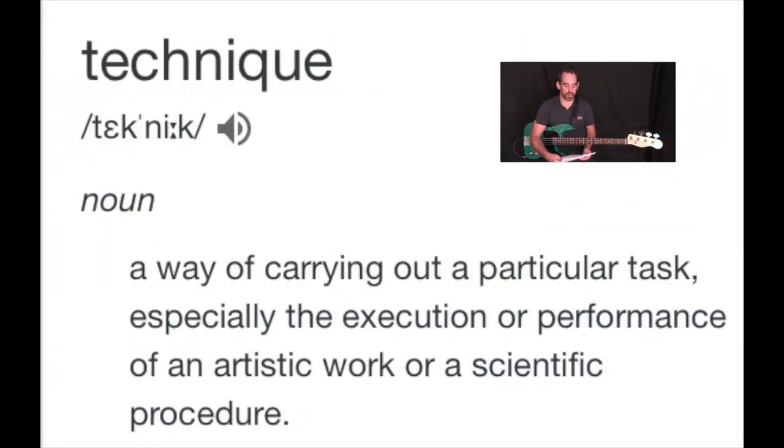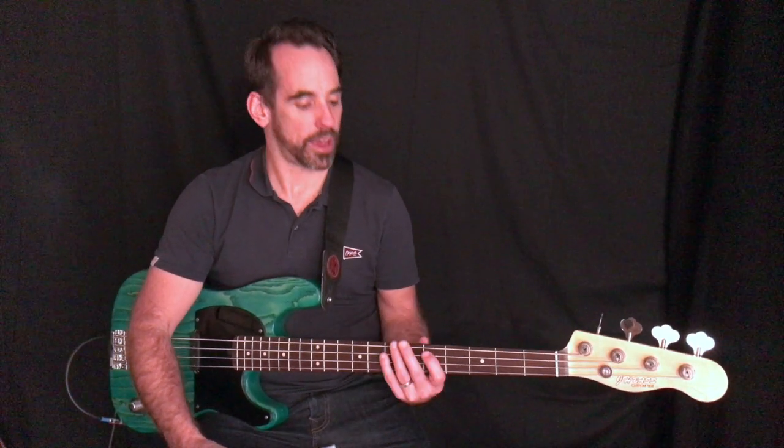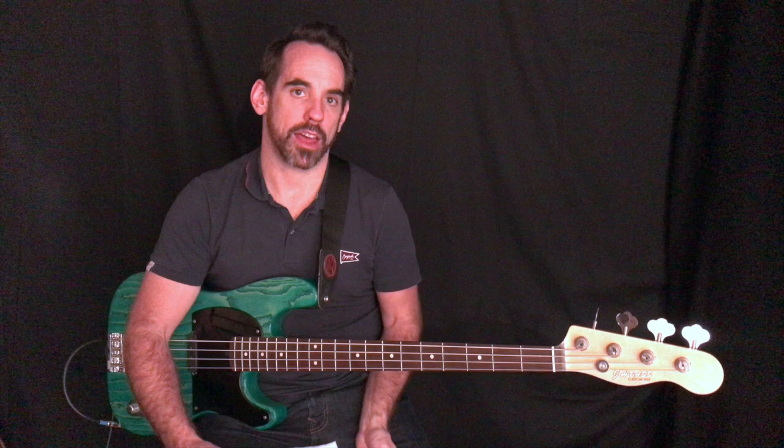So what is technique? The dictionary definition is a way of carrying out a particular task, especially the execution or performance of an artistic work or a scientific process. For bass players, looking at left-hand technique involves how you make contact with the bass and how you move around with your left hand. As with all techniques, once you've learned the idea behind them you can work on them in a way that's unique to you — tweaking them to fit your style or the style of music you're playing.